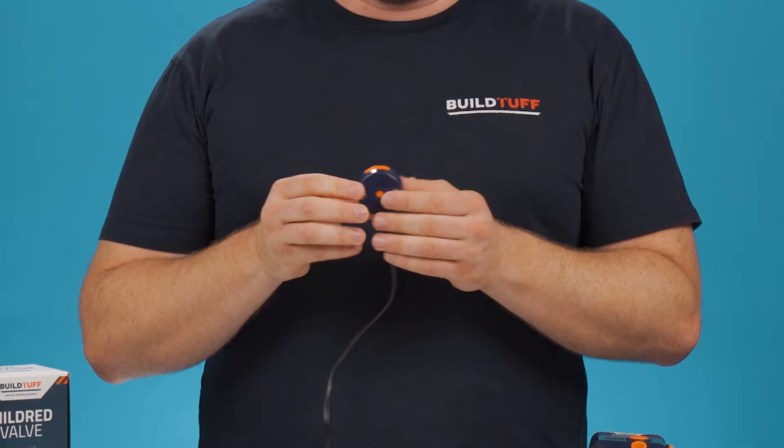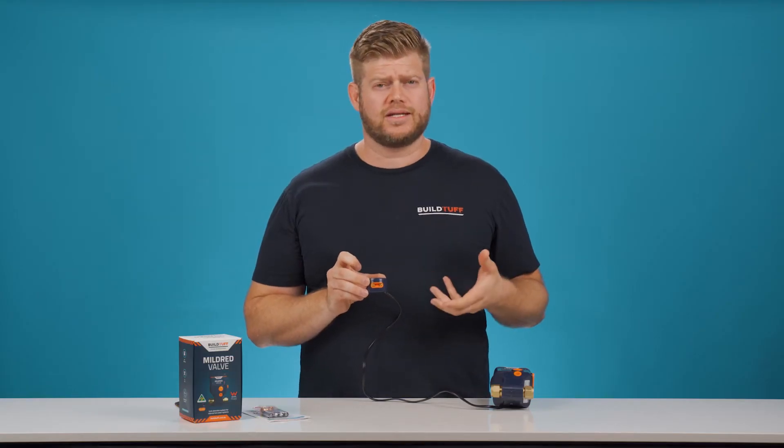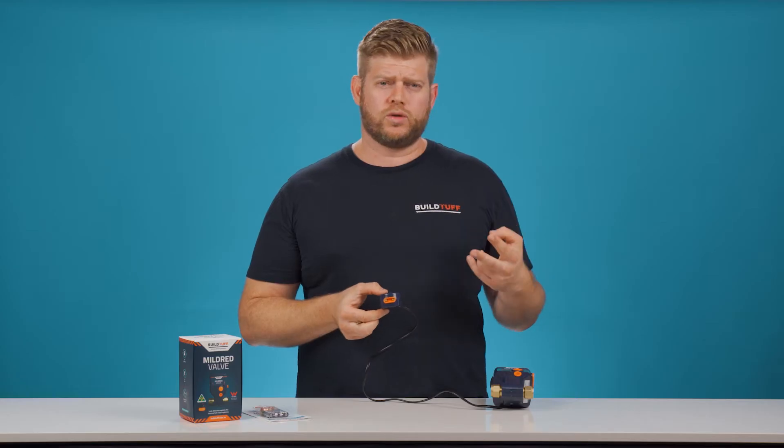You will notice in the unit that there are two pins here. The easiest way to test this is to find something conductive. For this test, I'm just gonna use my keys. I'm gonna hold this against the pins here for six to eight seconds, and I'm gonna hear two audible noises.